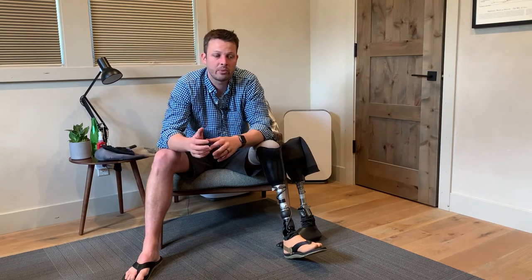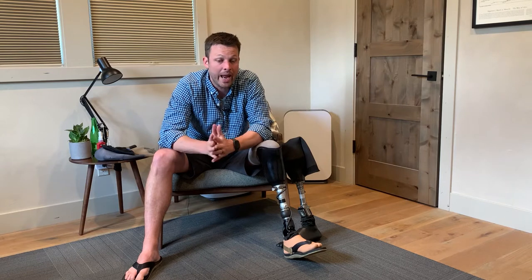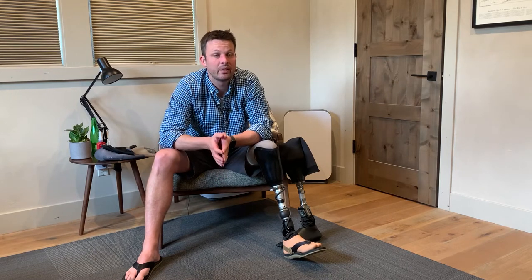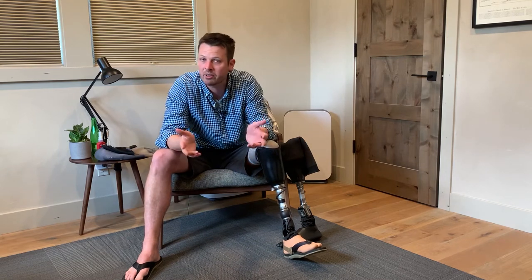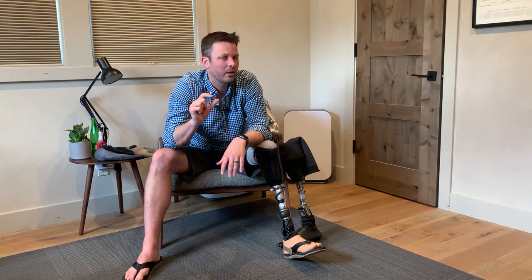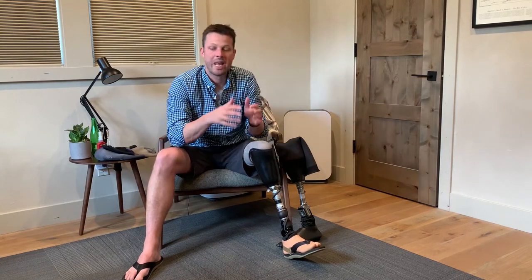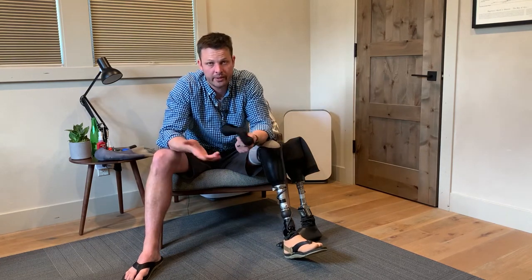Insurance won't pay for an extra socket, but when you're getting a new leg and insurance is covering it, you can ask your prosthetist about paying cash for them to make a duplicate socket. Once they've gone through all the trouble making the socket, it's much lower effort to make a copy — in my case it was like three or four hundred dollars. Early on your leg will shrink and change sizes quickly, but since you're getting new sockets every six months or so, you'll have older sockets you can use with extra socks to fill out the space.